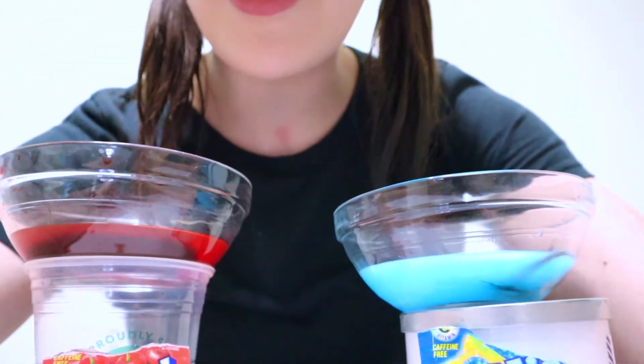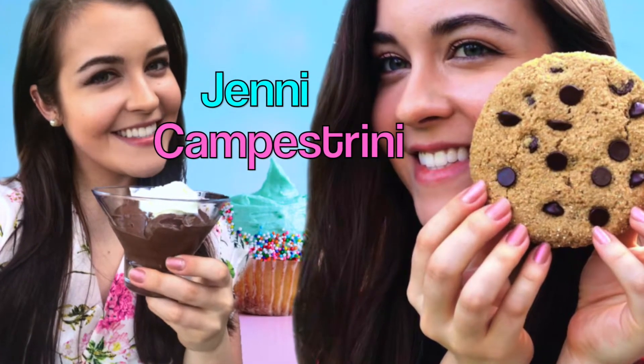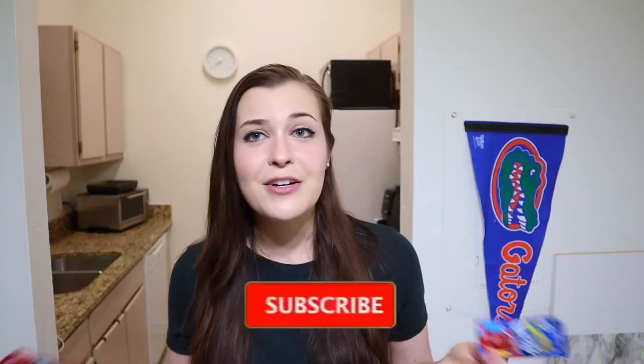I know you're shocked and I know you don't believe it, but here we are. Hey guys, it's Jenny C and welcome to my channel. Today I'm gonna be dying my hair with Kool-Aid. I've heard that this is possible and I figured, you know,